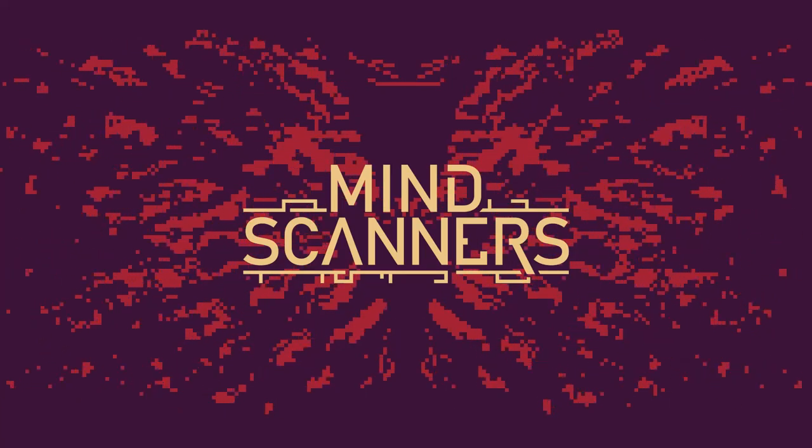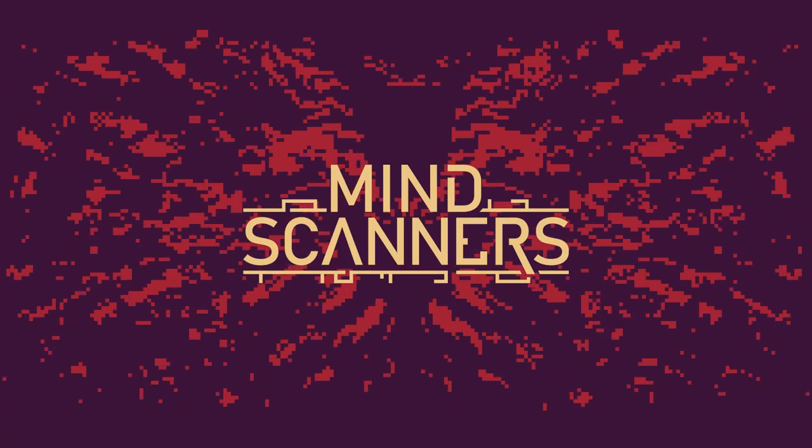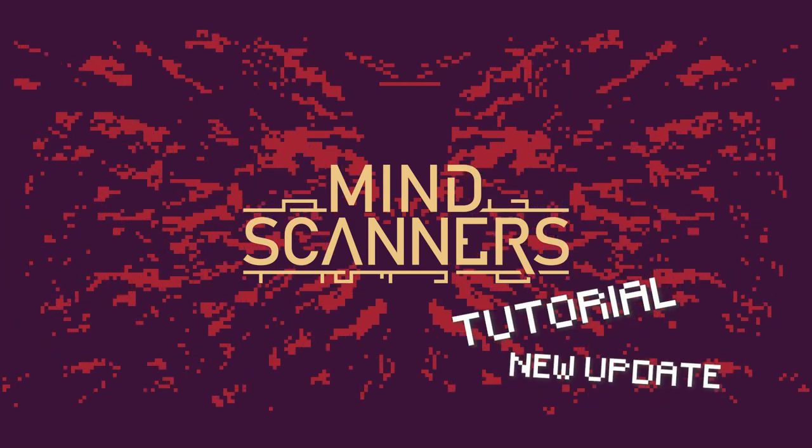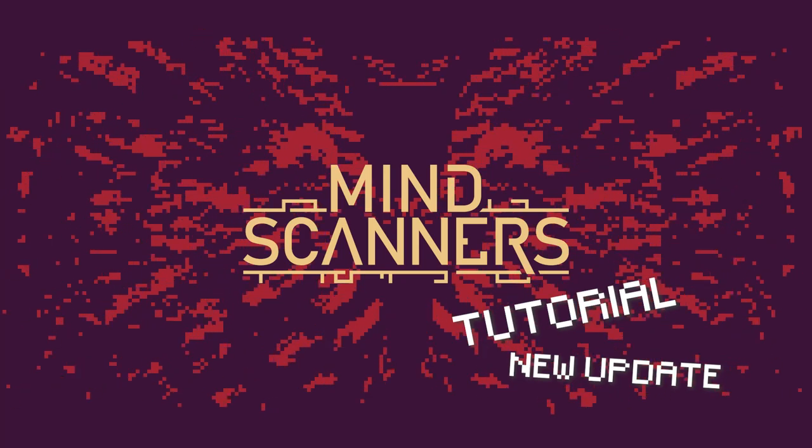Welcome, fellow mind scanners. The Structure, our dear leader, has provided us with two new efficient and absolutely not dangerous devices. Let's talk about what they do and how you can use them.